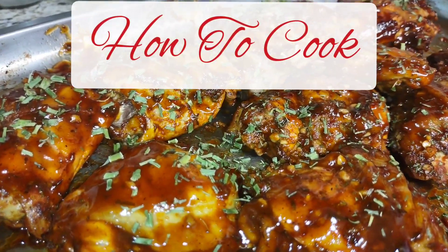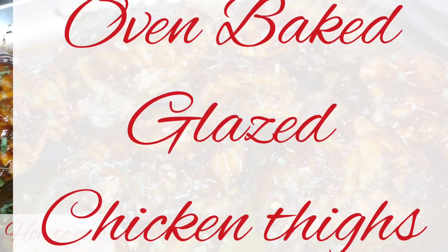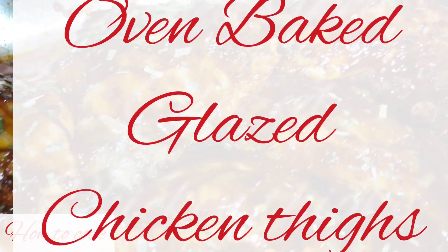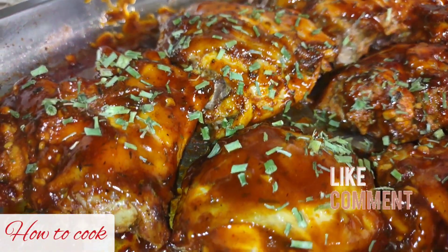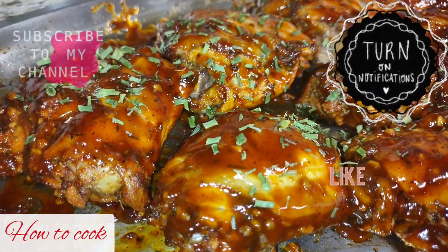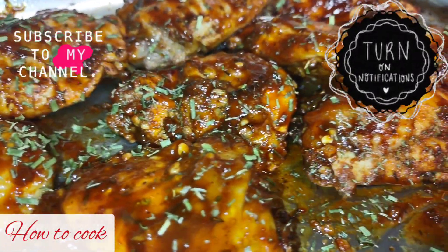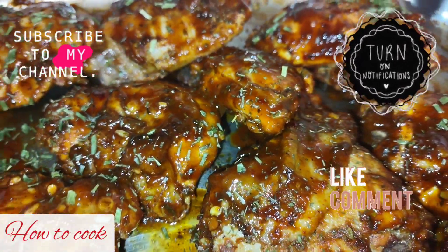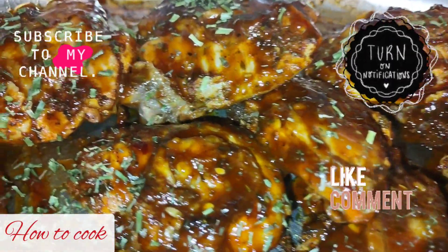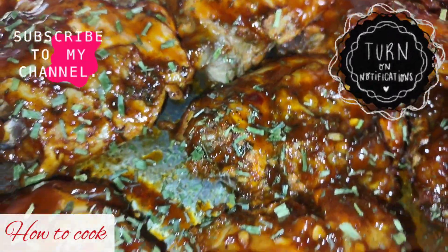What's up goodies, welcome back to my channel and to my kitchen — how to cook! Today in the kitchen we are making oven baked glazed chicken thighs: easy and simple. If it is your first time here and you have not yet subscribed, make sure you subscribe and turn the post notifications on so you'll always be the first notified when we upload a brand new video. For all my returning goodies, I'm ready to cook — come on, let's cook!